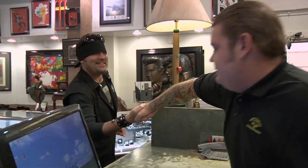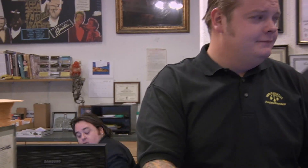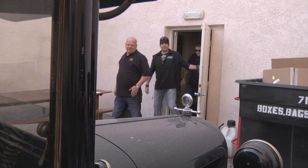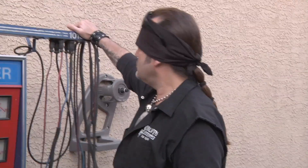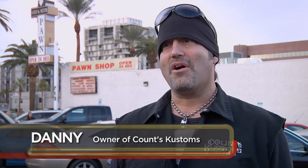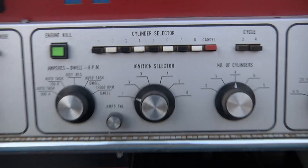Rick reveals his buyer is Danny. The family is skeptical. Rick calls Danny down to the shop. Danny usually gets called in to check out cars, motorcycles, or anything automotive-related, but today it's a piece of equipment. He says it looks like something out of a laboratory and that it 'talks to old cars.' Rick mentions it can also check compression on each cylinder and help tune the carburetor.